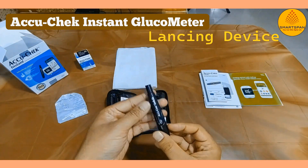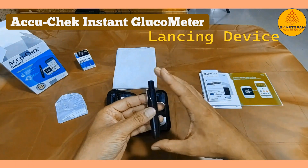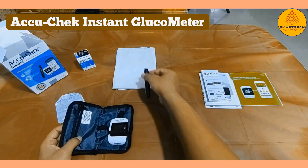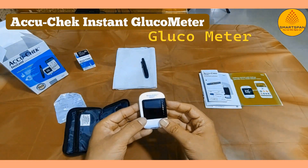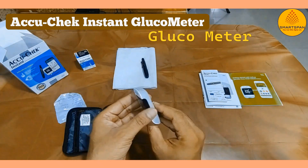Next we have the lancing device, which is used to obtain a tiny blood sample for testing. And finally, the glucometer device itself — sleek and compact, designed for easy handling and accurate readings.